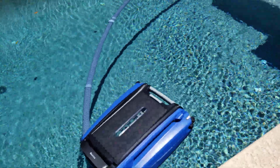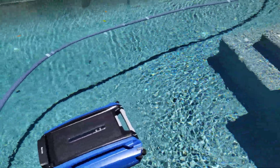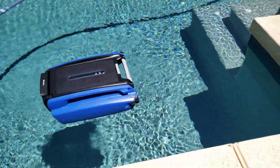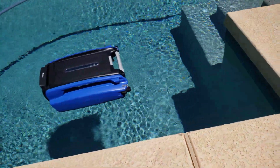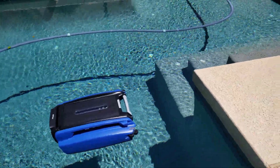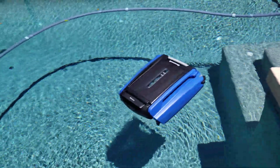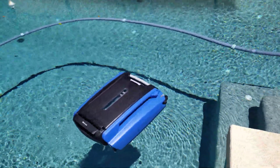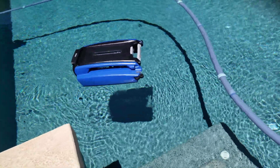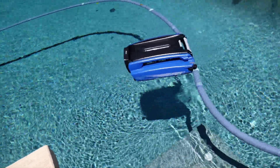The real test is if it can actually climb over those hoses over there. Let's see what it does at this corner — if it makes a right turn or a left turn, it'll approach those hoses for a good test. It is already making a left turn, so I want to see if it can climb over those hoses. With those bumpers on the front I have a feeling it might have difficulties, but we'll see.